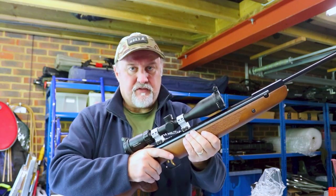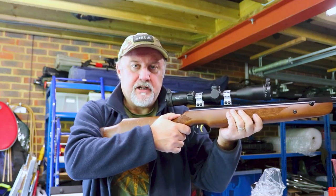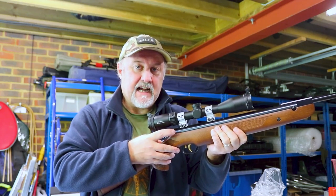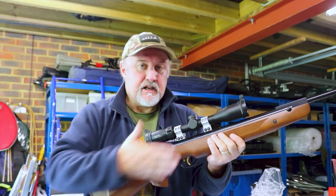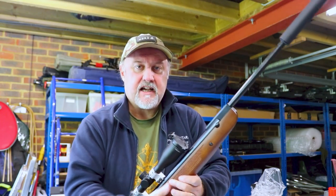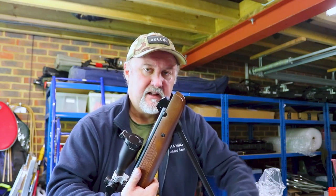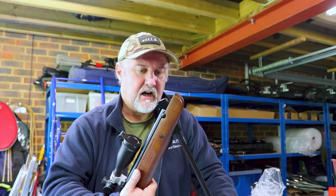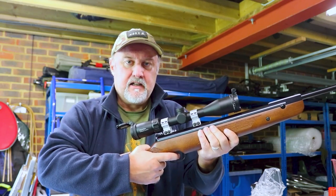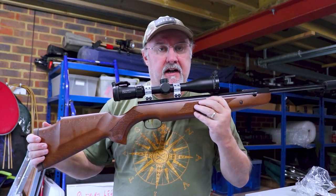Once you've taken the safety catch off and you're lining up on a rabbit or a pigeon, and then the rabbit runs off — you can't then reset the safety catch at the back of the action. Now you've got a live rifle with a pellet in it that's not on safe. The only way to reset the safety is to take the barrel, break it again, and just push it down a last half inch or so. That resets the safety catch at the back and you're good to go.